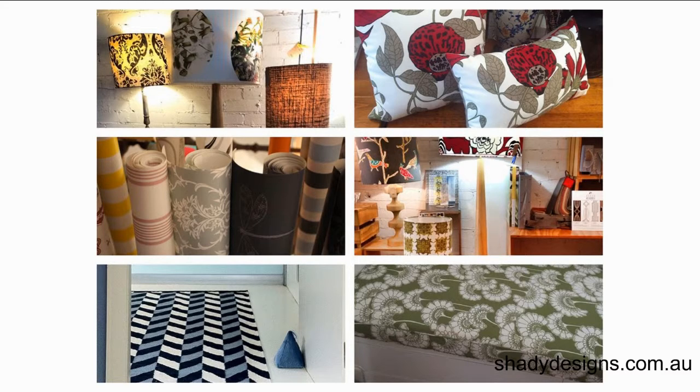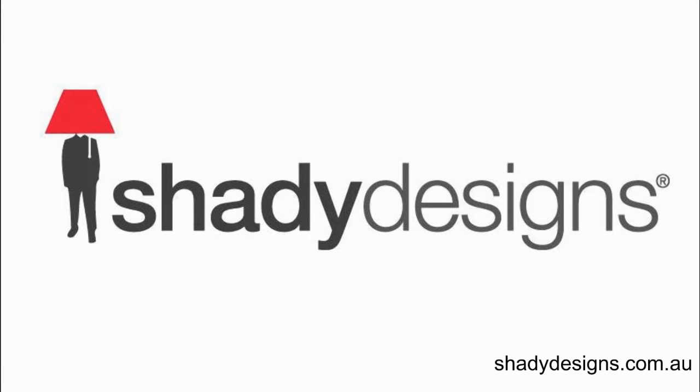So there are our six ways to re-inspire your space: lampshades, cushions, wallpapers, side lamps, rugs, and custom mattresses. Really excellent ways of giving a room an instant lift. And because you can customize those fabrics or wallpapers, you can find a color that really suits you. Maybe even pop into Shady Designs or jump on our website, shadydesigns.com.au, and find out what other people have done and see some photos of previous projects.